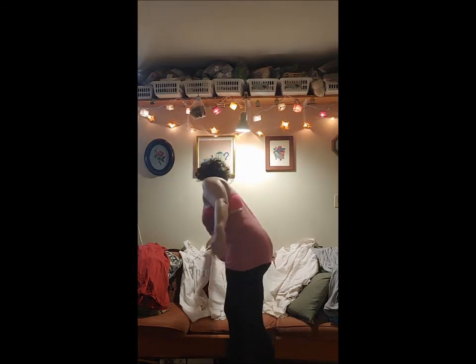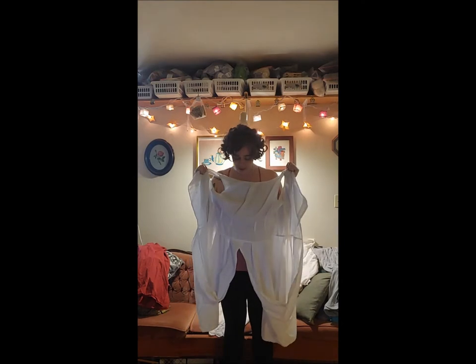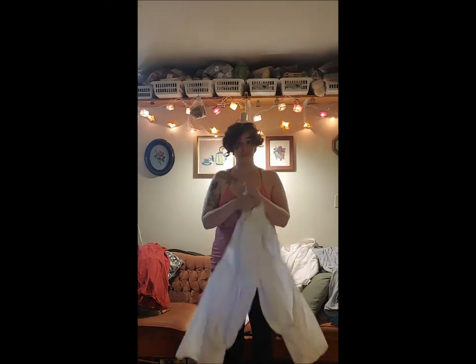I figured I would give a kind of tour of the combinations that I wear and find the most comfortable. Starting with one of the first pairs that I made — they're really comfy, they're very plain, and they were made out of an old duvet cover.